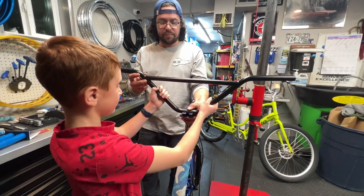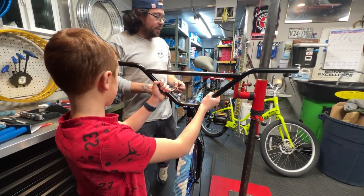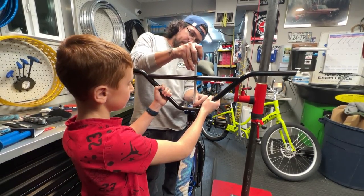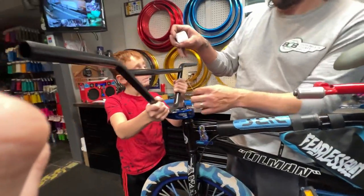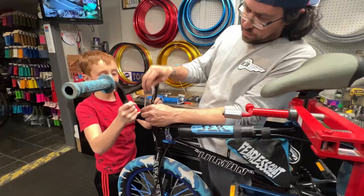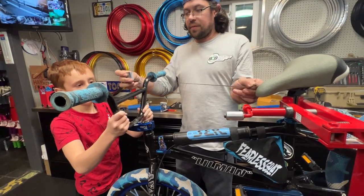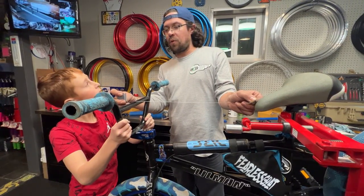Hold these bars right here. I'm gonna get my tape measure. So what we're gonna do here is measure the height — from the stem, about six and three quarter. From the nose to the center: eighteen and a half. Alright, so you're coming up about an inch and a half. And your reach is about a quarter of an inch out.